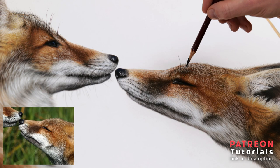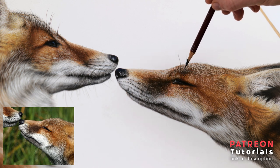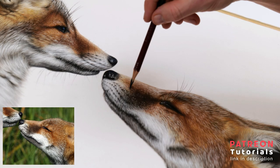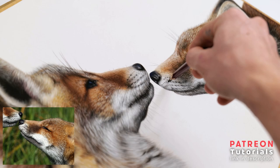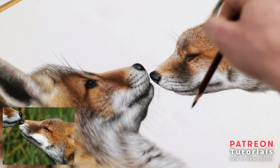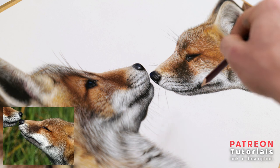One of the most challenging aspects of realistic animal portraiture is the whiskers. To do this I lay my drawing flat on a table or desk and sharpen my pencil to a thin point. I then hold my pencil far back and perform a flicking motion — it's important to flick at the end so that the whisker gets thinner and doesn't abruptly stop.